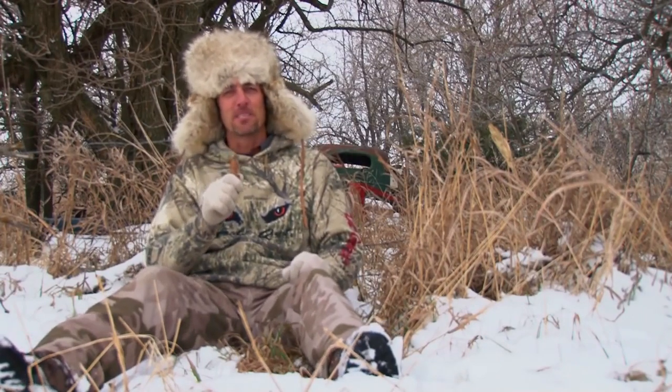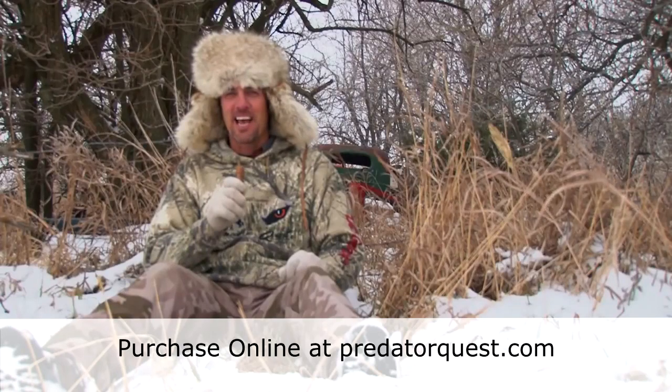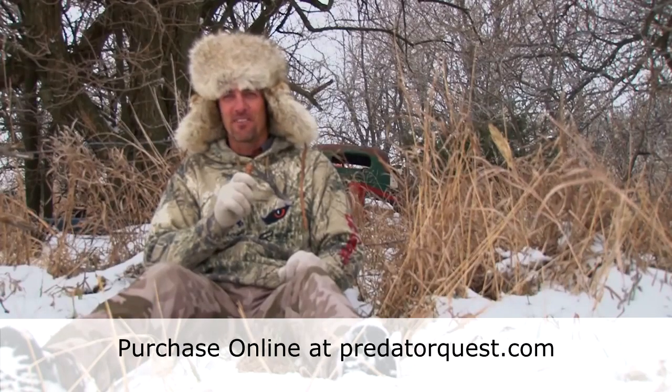You can buy the Open Country Cottontail at Cabela's, Bass Pro Shops, or order online at predatorquest.com. Better get yours today — it's that new trick of the trade.